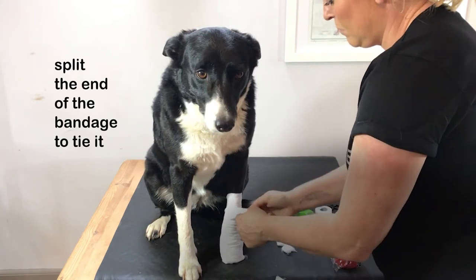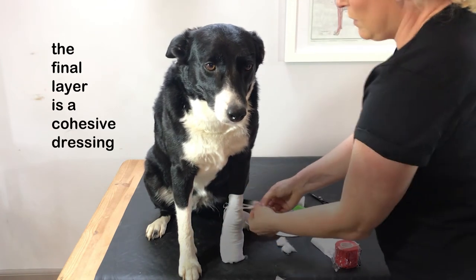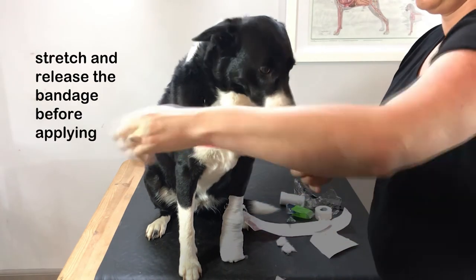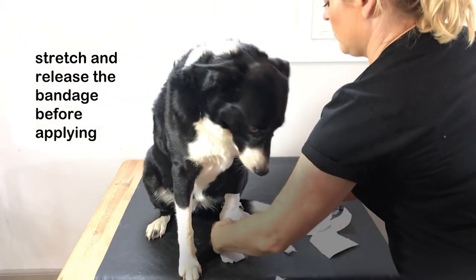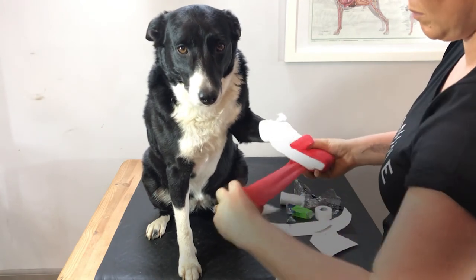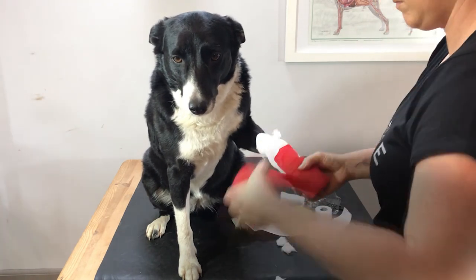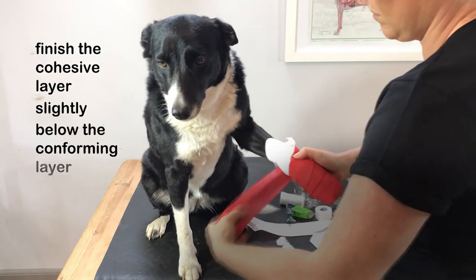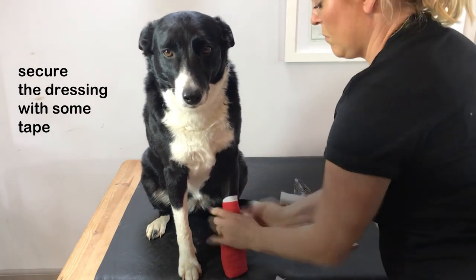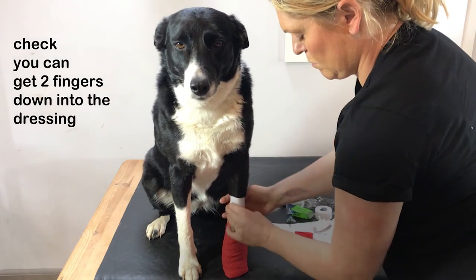You can split the end of the bandage once applied and tie it to keep it secure. The final layer is a cohesive dressing. When applying this, always hold it in place with one hand while you stretch and release more of the bandage from the roll with the other hand. Make sure to do this before applying to the dog's leg — this way you will prevent it from becoming too tight. Cohesive dressings can irritate the skin and cause bandage sores, so finish this layer slightly below the conforming layer. Secure the dressing with some tape; I find Duropore most useful. Finally, check that you can get two fingers down into the dressing to ensure that it's not too tight.